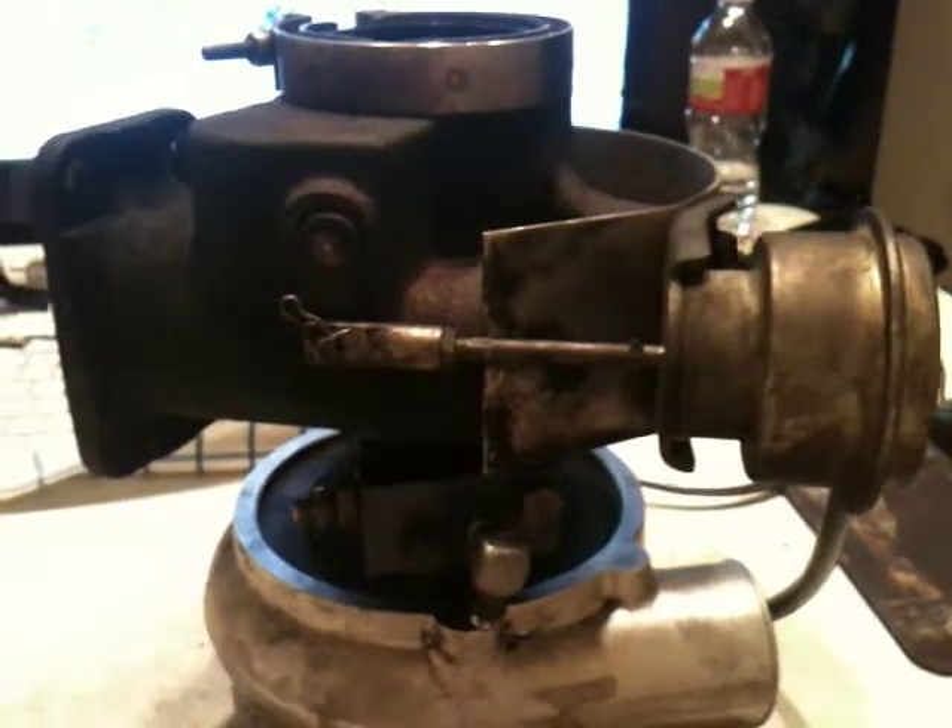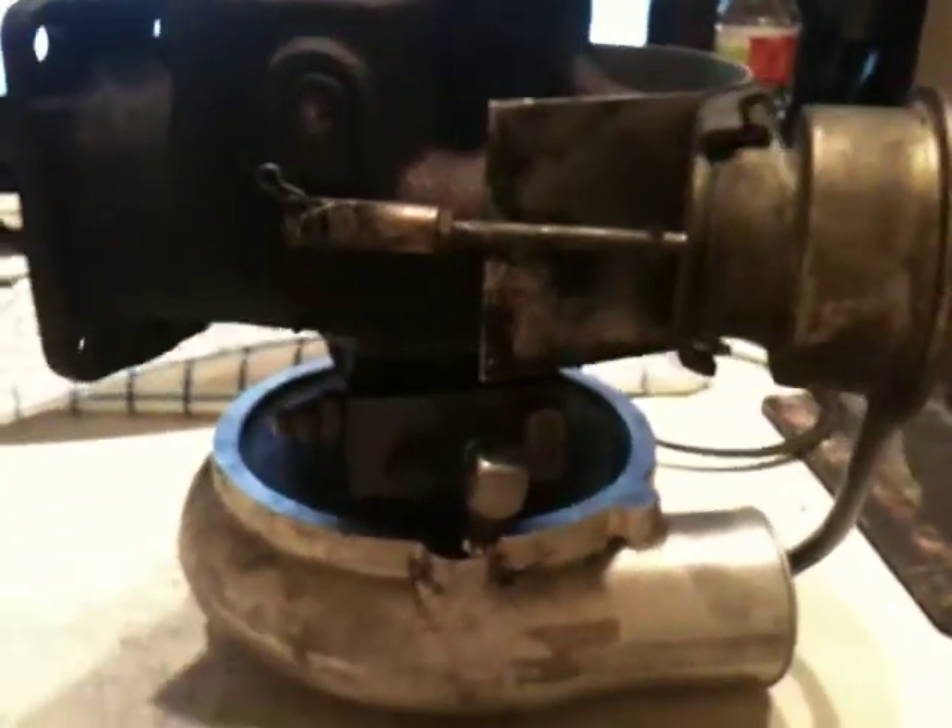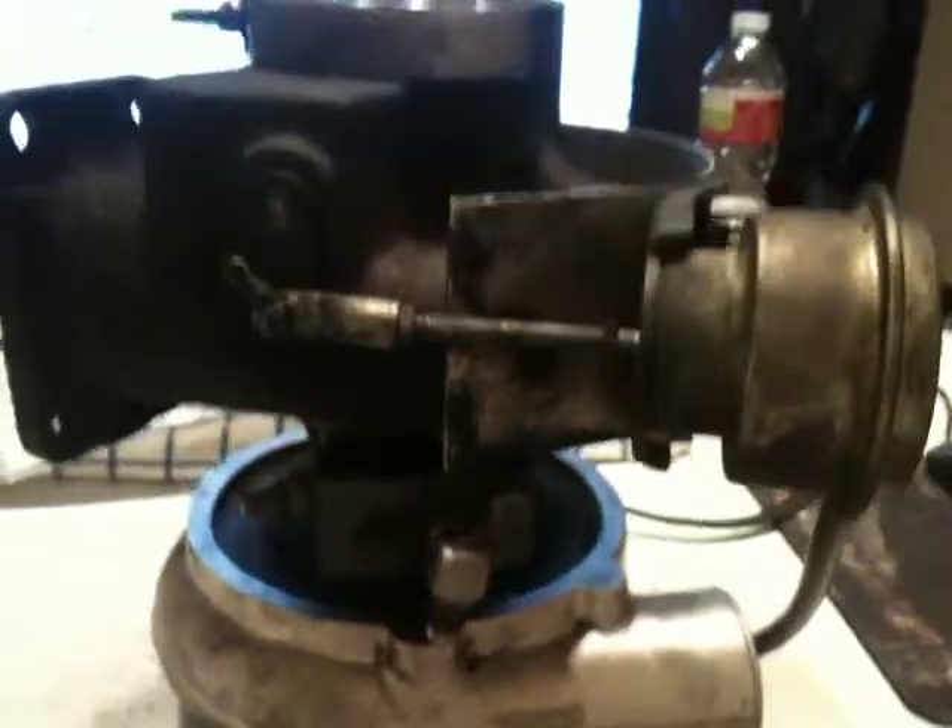This first video is going to be how to disassemble the Banks Sidewinder Turbocharger TE06H housing, and I will begin by disconnecting the waste gate.